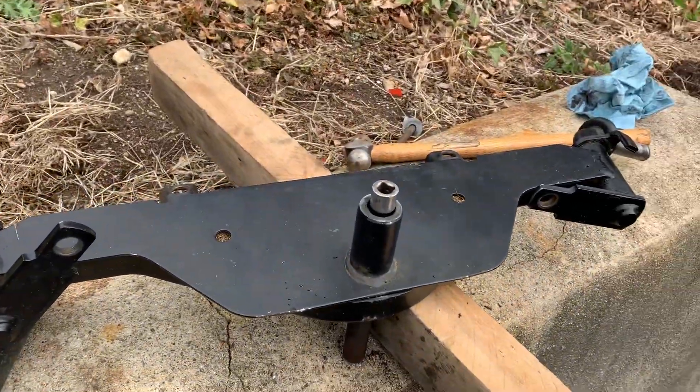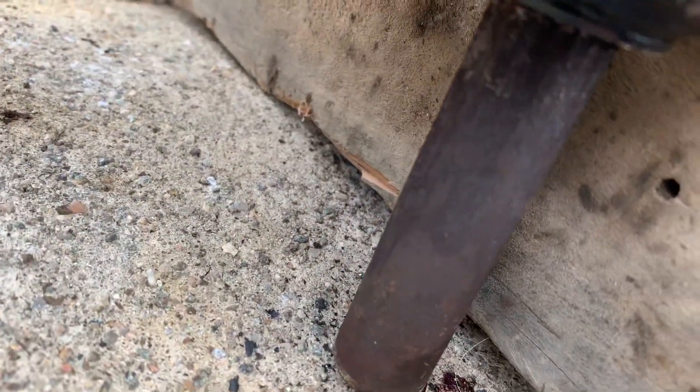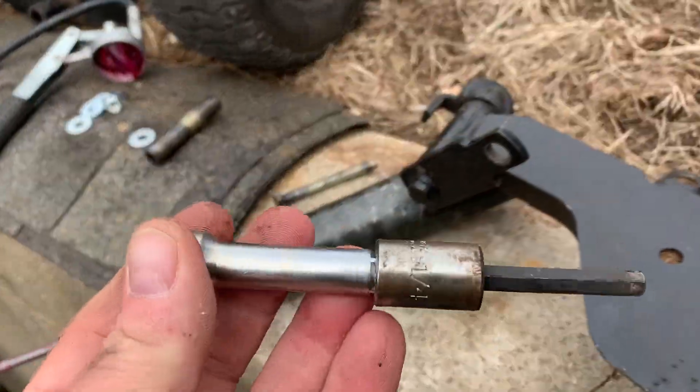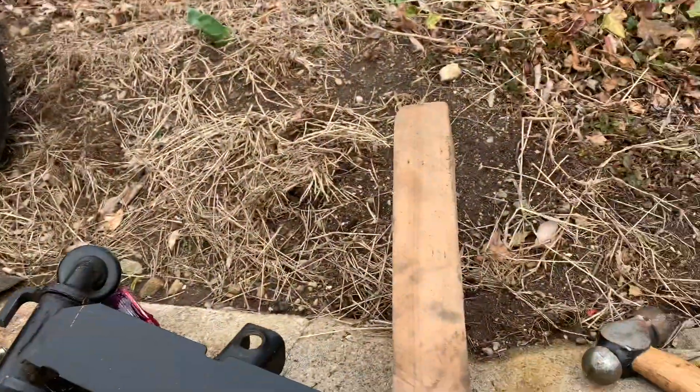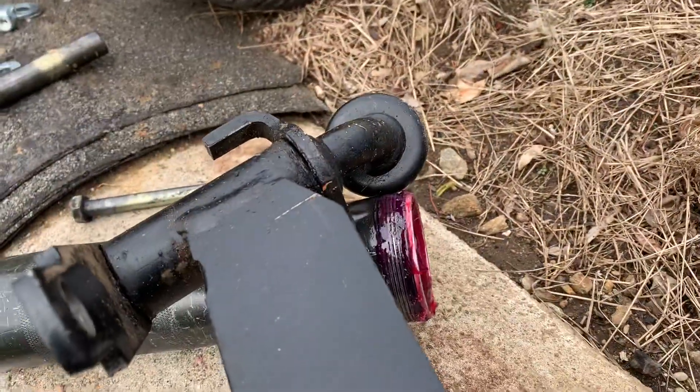I got a new axle from eBay, good price, all under a hundred bucks. But I tried to put grease in it and look at the pin — it was all rusted in there. So I ended up taking a socket that was smaller than the diameter and I'm punching it out.